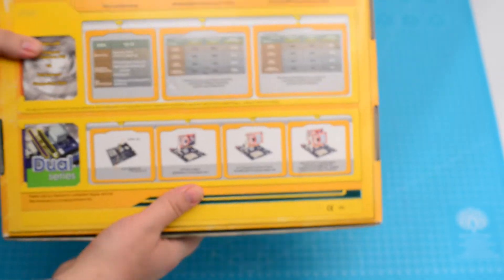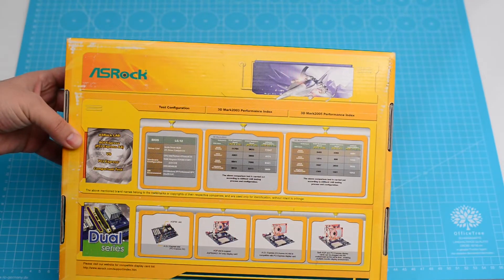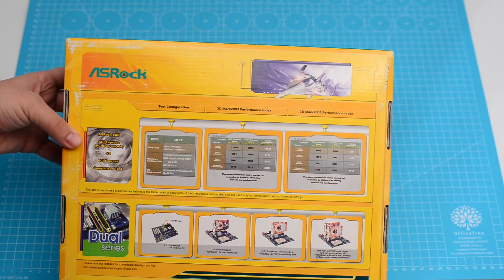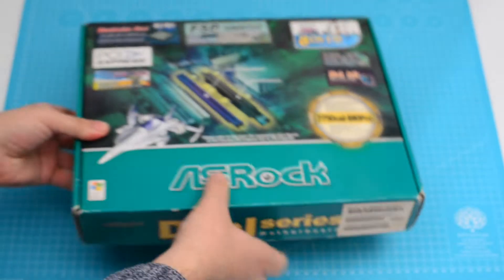On the back of the box there are some results for 3DMark 2003 and 2005, and we're going to check those later. There's also a picture showing both the AGP and PCI Express cards fitted into a system.